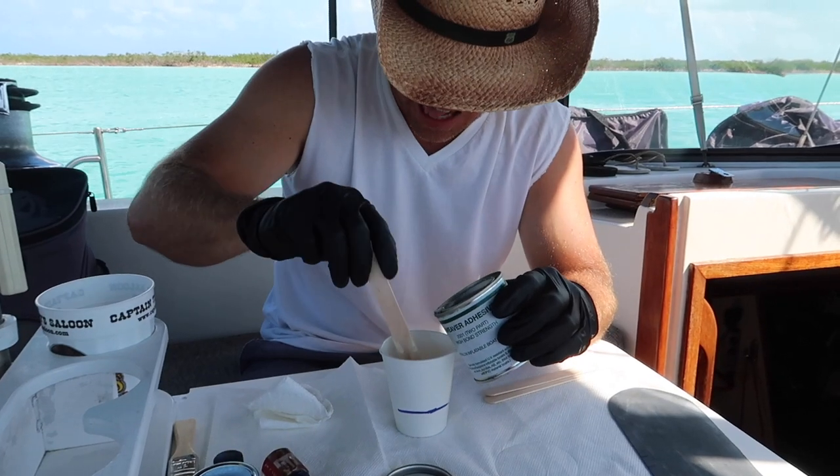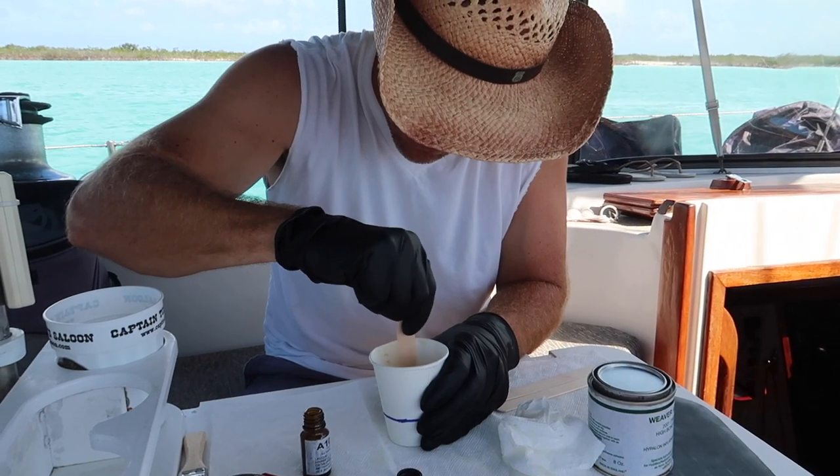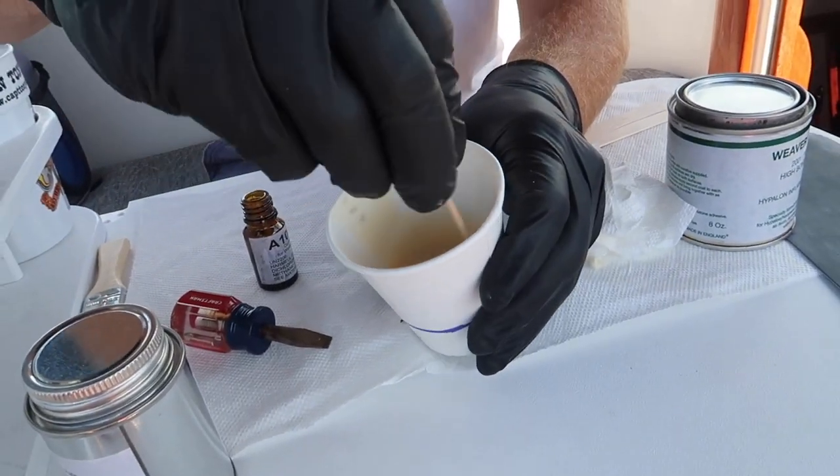Mix your glue if needed — just make sure you follow the manufacturer's directions. We're using a two-part glue so we have to mix it.